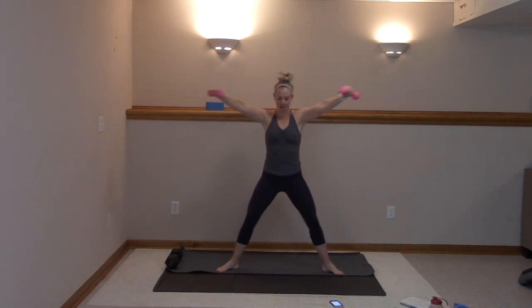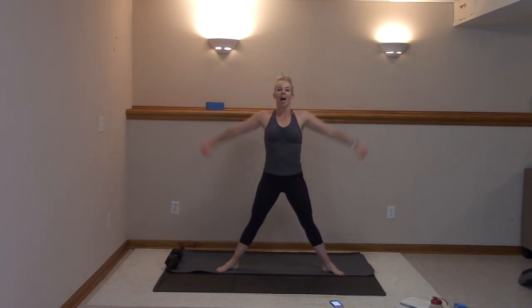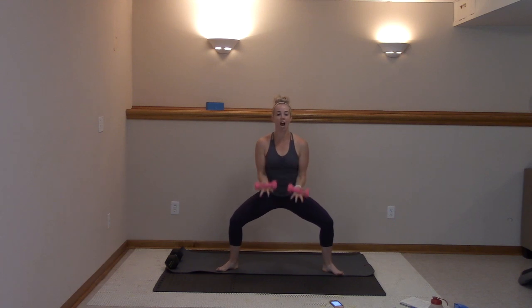Three more — three, two, last one. I want you to hold it here, pulse those biceps. Staying low, nice job. You got this. Pull those elbows in, chest stays lifted. Stay low right here.